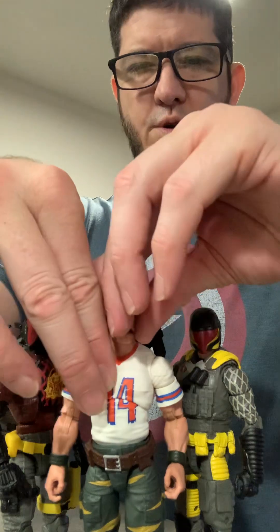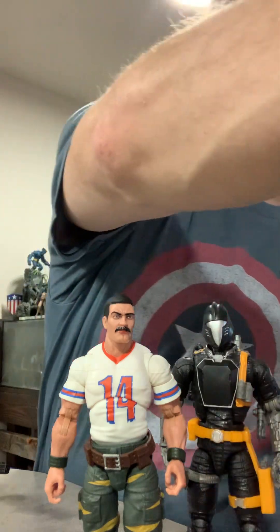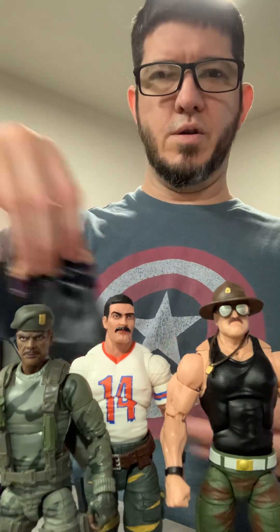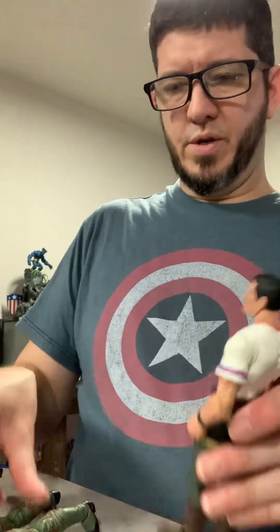Here's the Cobra Viper, Python Patrol Bat, and the Python Patrol Cobra Viper. And we've got the twins coming in next, and Sergeant Slaughter. I think they made Bazooka bigger than Sergeant Slaughter — is he bigger than Sergeant Slaughter? Yeah, I think they made him bigger than Sergeant Slaughter.